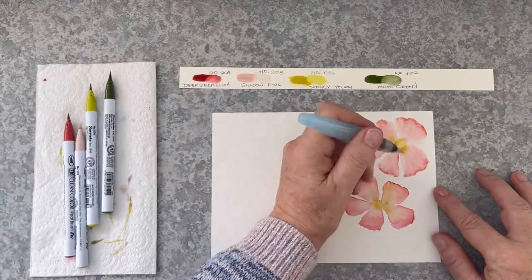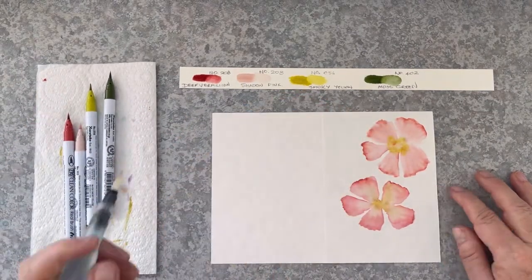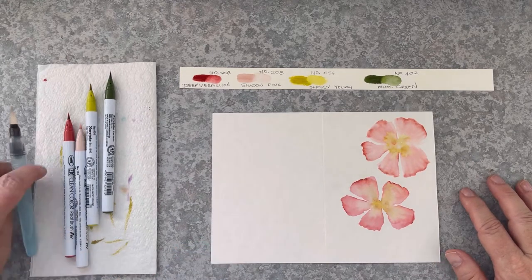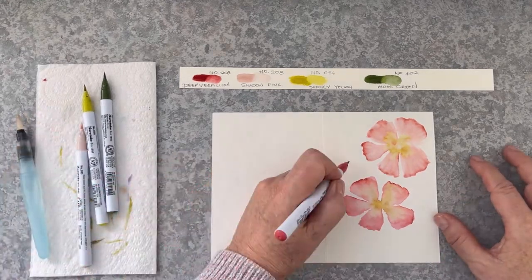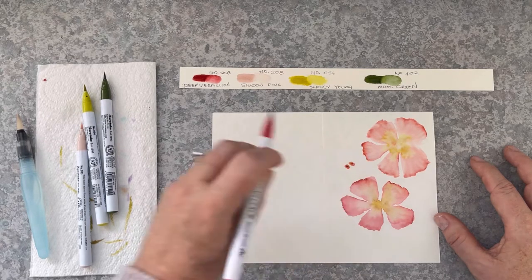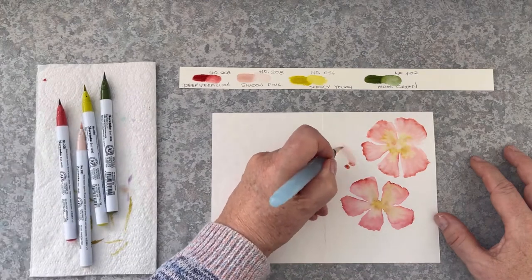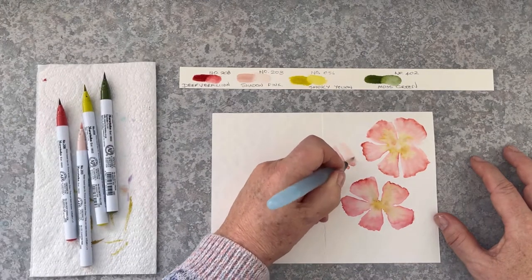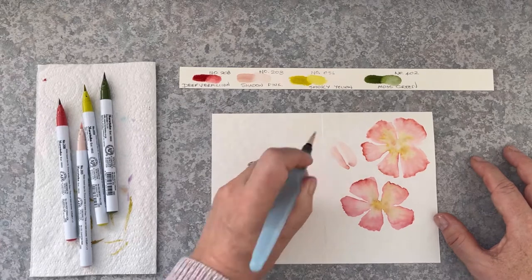Now here I'm bringing in that yellow and letting it really bleed into the pink petals. You can see the petals are almost two colours now — they're pink on the edges and then towards the centre they're becoming more yellow. Here's a bud with those curved edges.